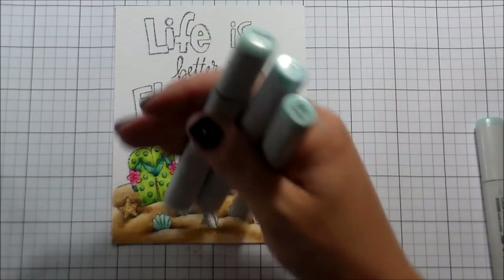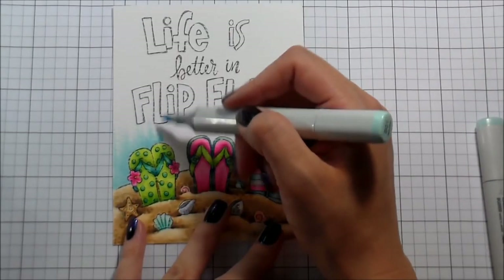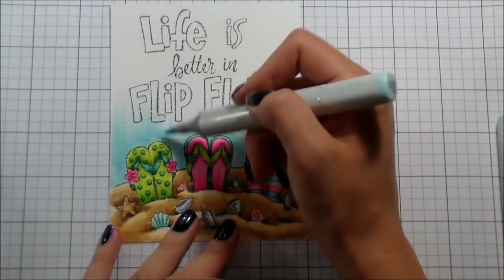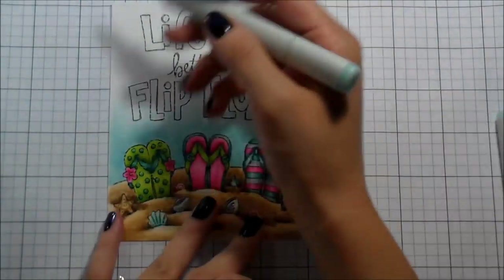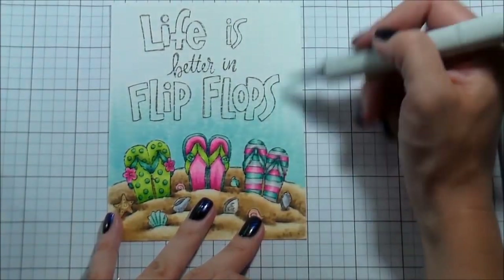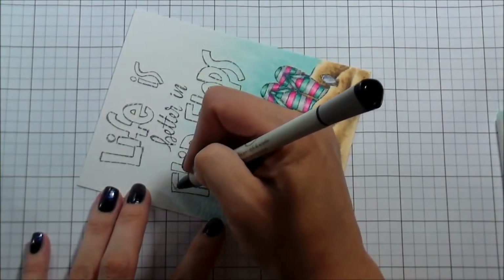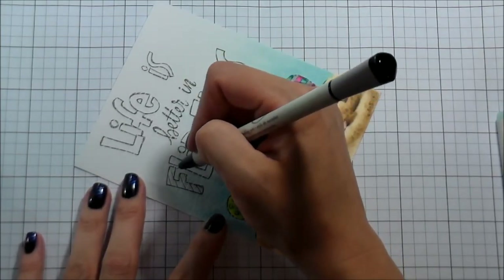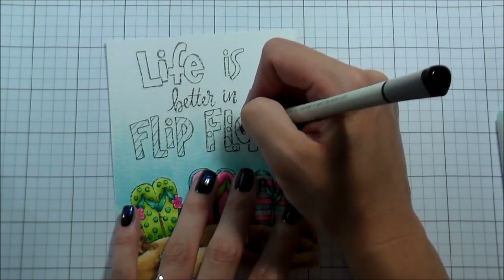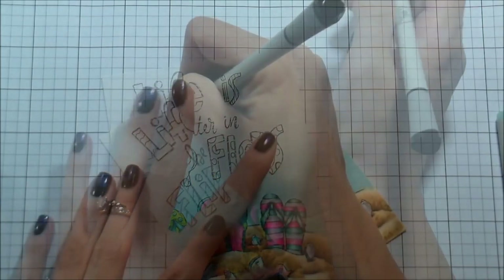Moving on to this area — either way you look at it we can call it the sky or we can call it water; it just depends on how you view the image, and I think that's super cool. I started with a B01 and I'm just using the side of my marker and kind of striping it along. I'm doing the same thing with the BG00 and then the BG000. Because these paintables are on watercolor paper it's very textured, and that's super cool because the Copic marker, when you use a lighter hand like I did with the BG000, some of the valleys where it's indented stay white and it looked super awesome.